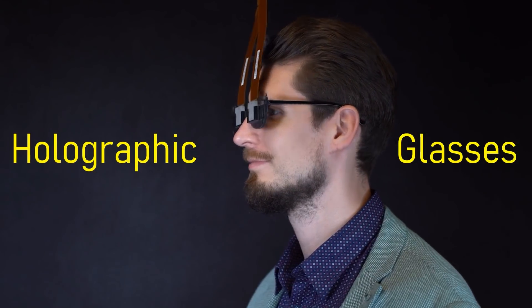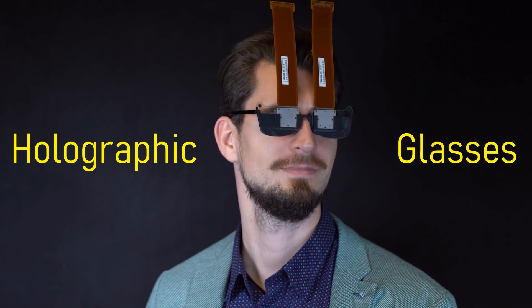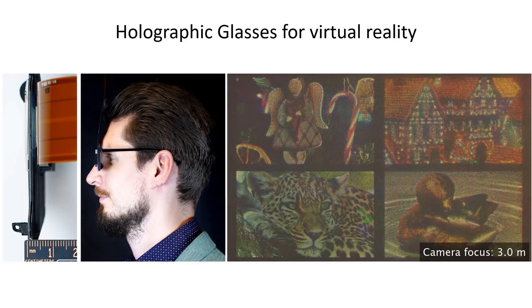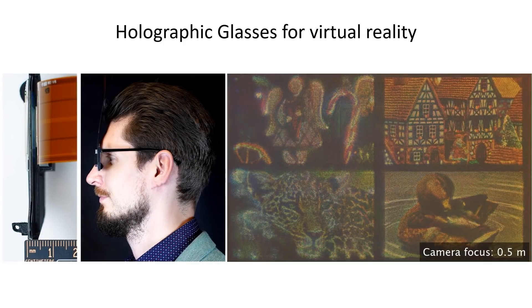In this paper, we propose holographic glasses: a holographic near-eye display system that offers 2D and 3D image presentation to each eye with a device thickness of just a few millimeters.